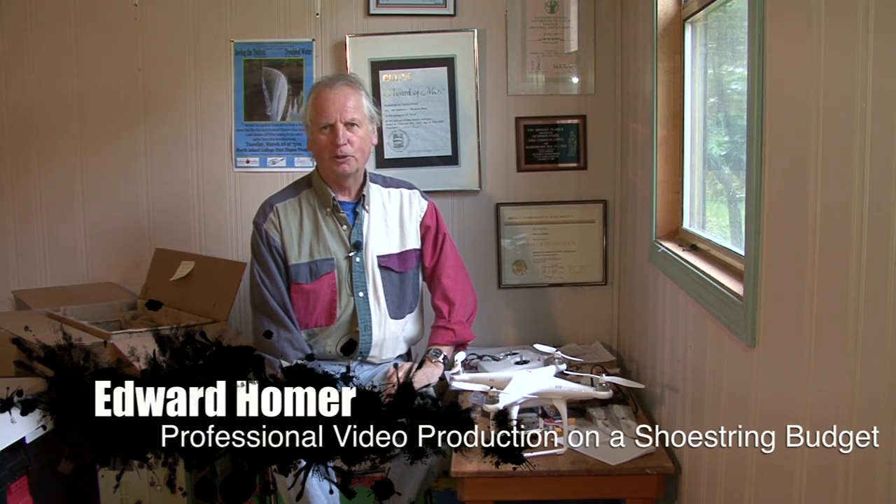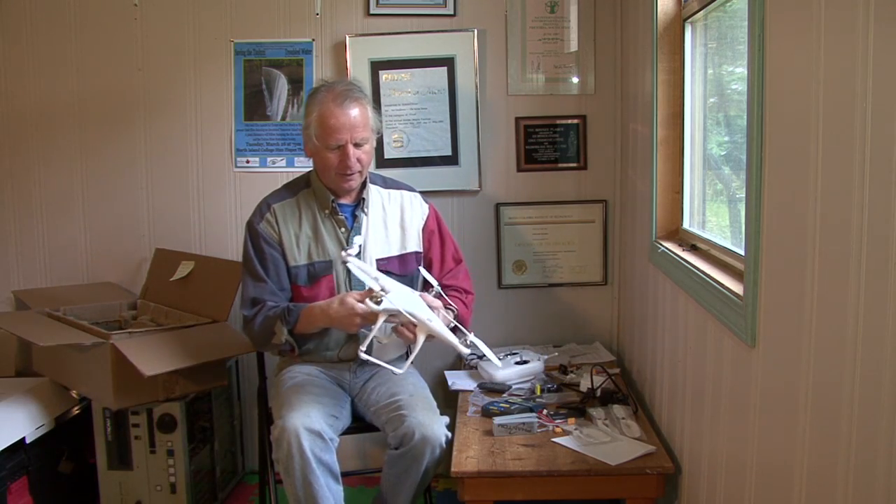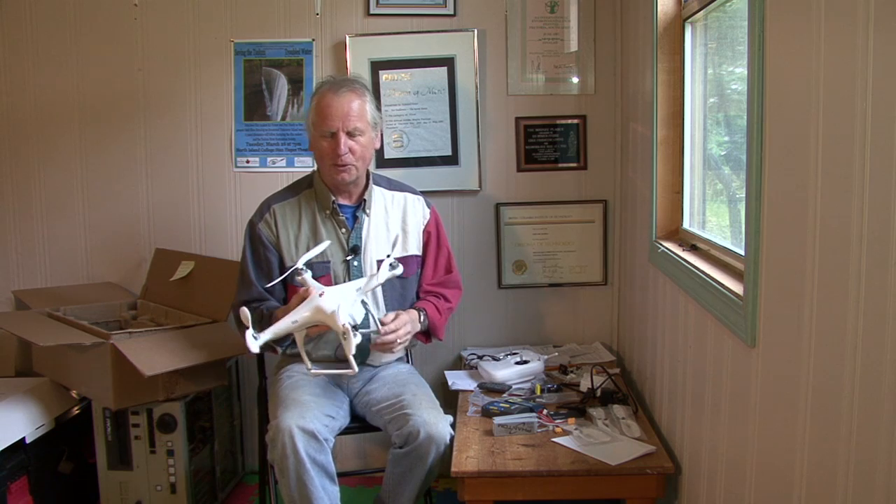Hey everybody, welcome back to my series, professional video production on a shoestring budget. I'm really jacked to be showing you this today. I've got myself the Phantom version 1.1.1 from my good friends at B&H in New York.